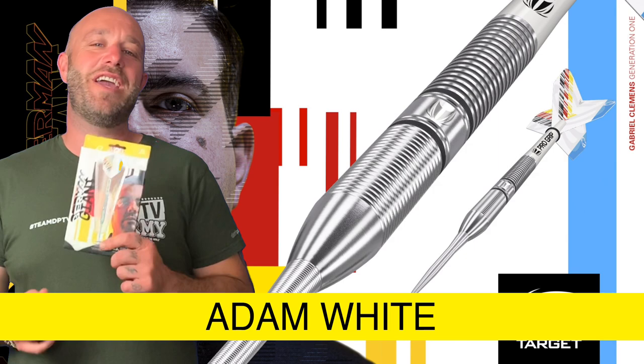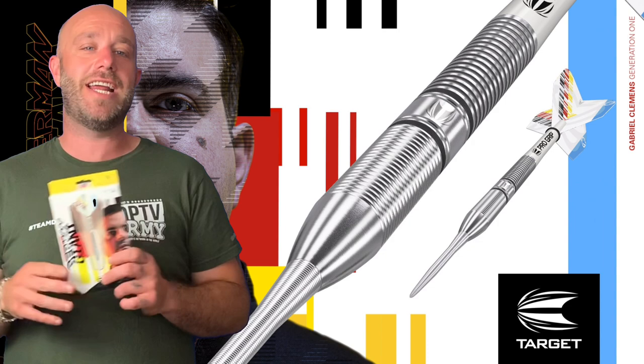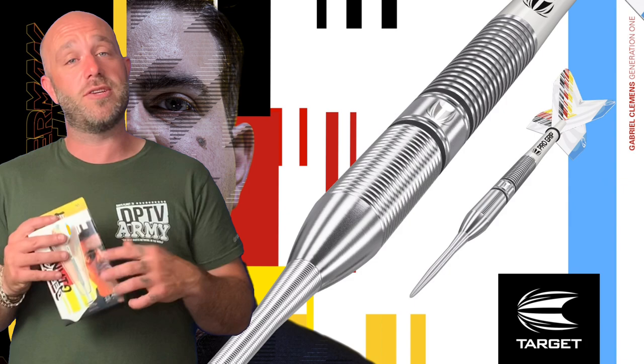Hi guys, Adam here from Darts Planet TV. Today we have a really special review — we're very lucky that Target have kindly sent us a set of the brand new Gabriel Clemens darts, going on sale today.